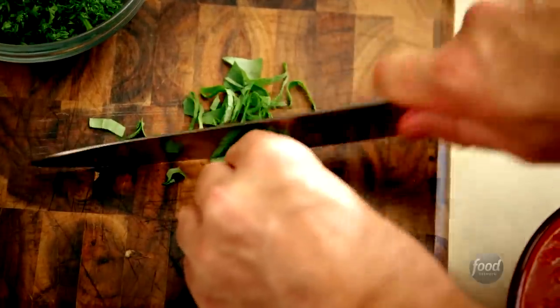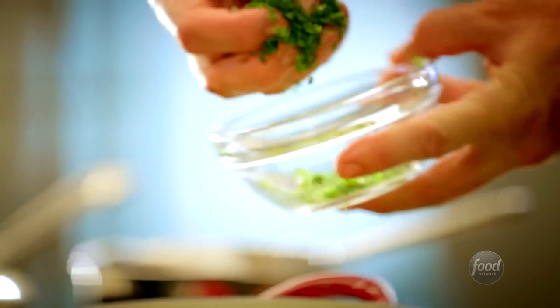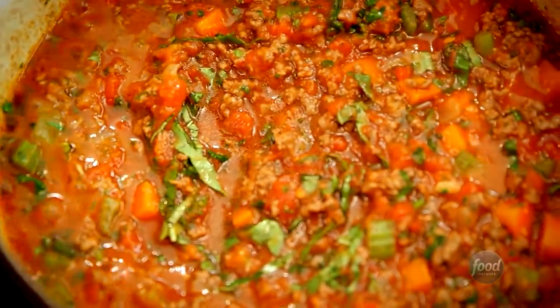As the sauce was going, she would add in thyme from the garden, and oregano and bay leaves too. She'd make a little bundle of bay leaves that would just permeate through the sauce, and then she'd leave it for a couple hours really low on the stove.